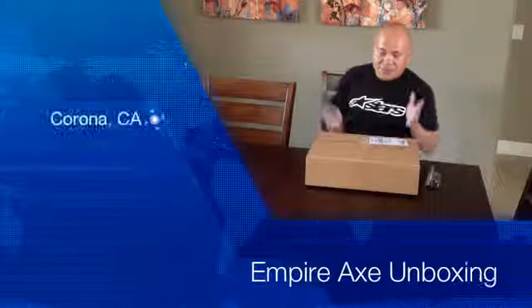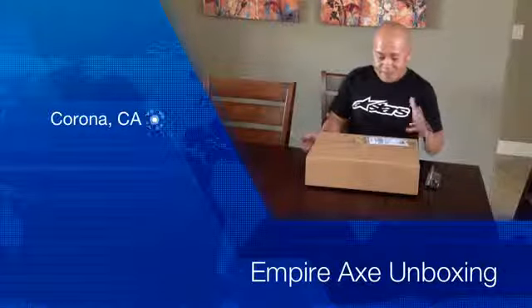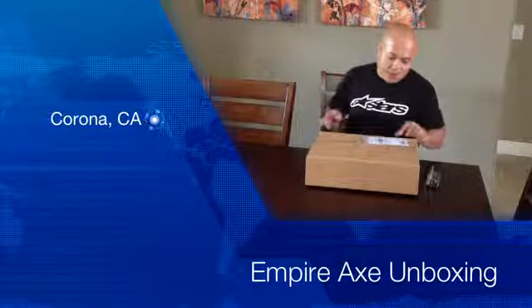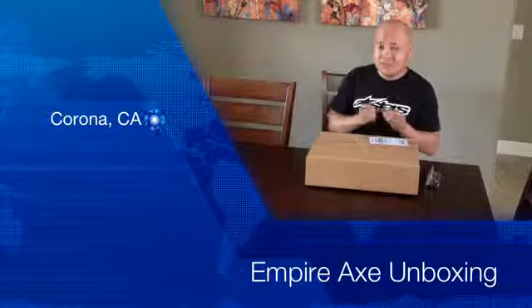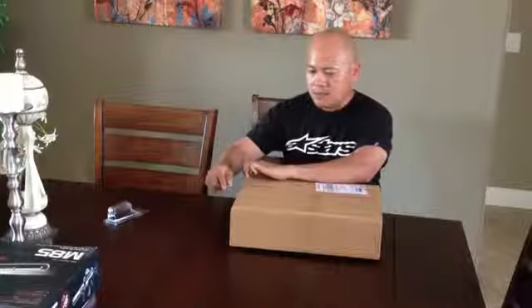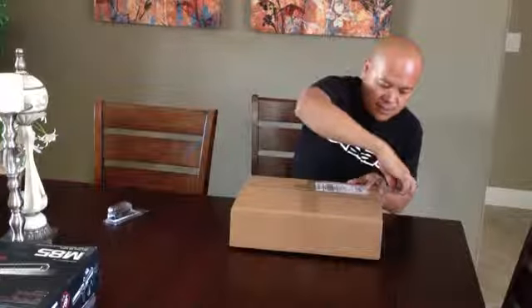Hey guys, we're going to be unboxing something today. I've been getting a lot of things every day in the mail. This is from A&S Gear, so it's got to be a paintball marker. Before that, I picked up my Eclipse Cure Bolt — that's going to go on my E-Tech. So let's see what is inside this box.